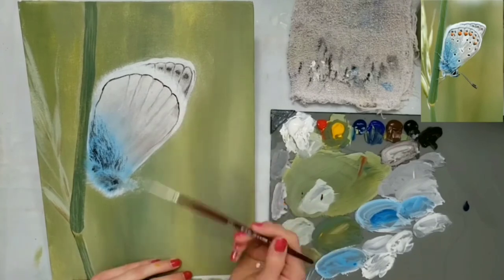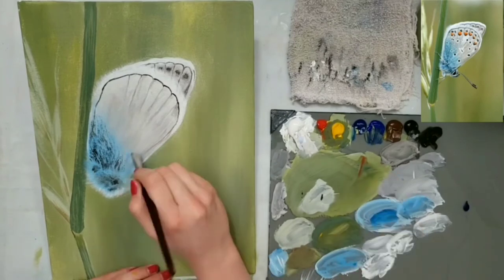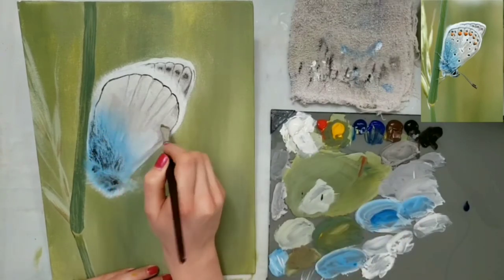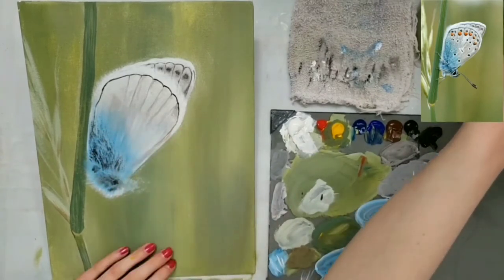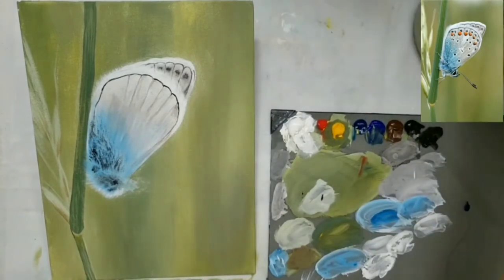I'm adding more detail to the wing that's in front now — I did a darker line around the edge, and then a few lighter lines coming down, and I also put a little bit more blue on the wing.